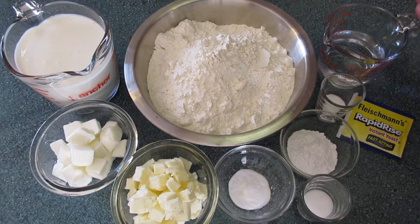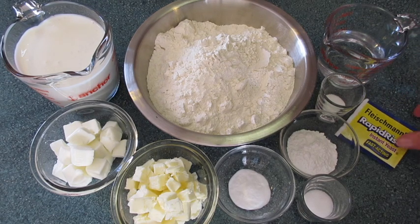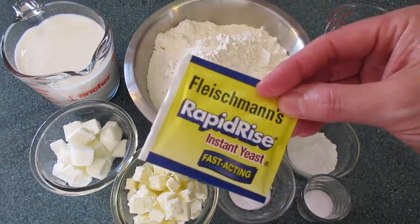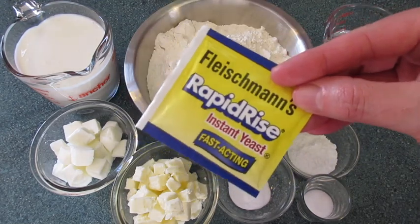1½ cups of lukewarm water between 100 to 110 degrees Fahrenheit, and 1¼ teaspoon of instant yeast — this can be regular yeast or rapid rise. I'm using the rapid rise today.